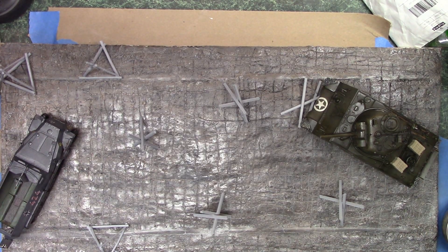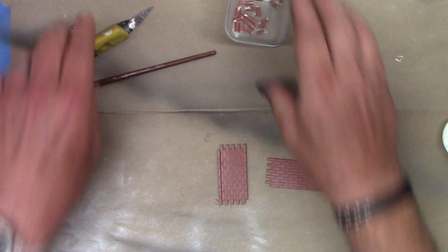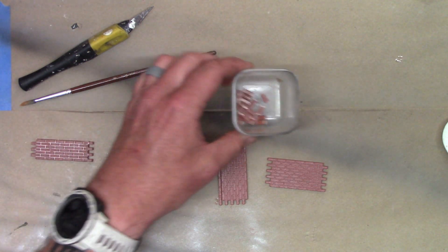I've gotten the metal barricades painted and now I'm giving them a gloss coat so I can weather them a little bit. The next thing I want to show you is the brick wall set, since I'm doing a combat battle scene with bricks and debris everywhere.